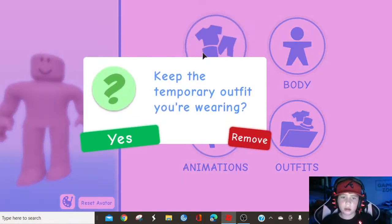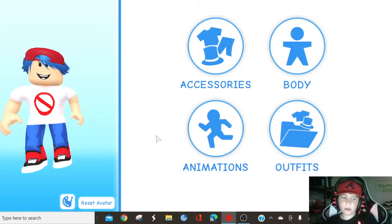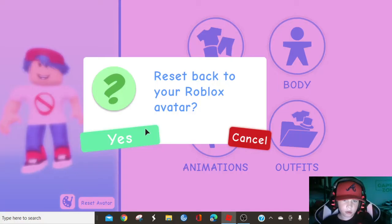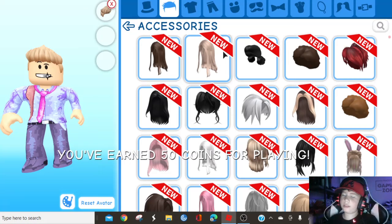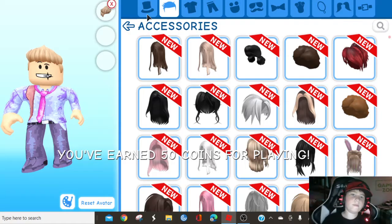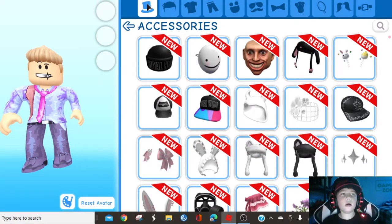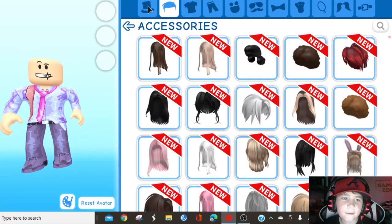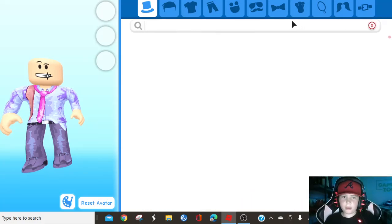Then remove the morph you're wearing — that's the last one we did. So that's my Roblox avatar. We need the hat, so keep that. Then remove the hair if you have any, then go here and use no shirt.